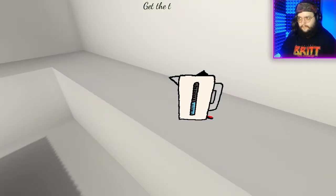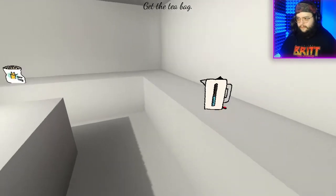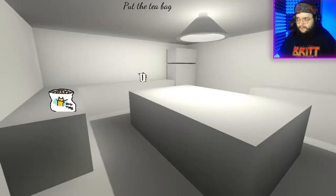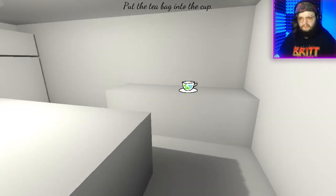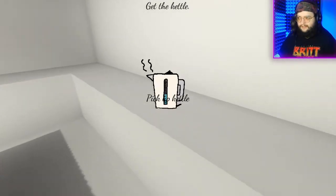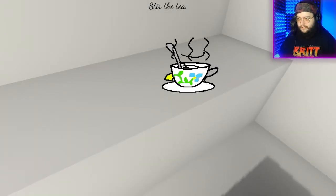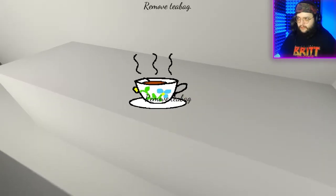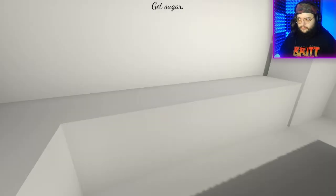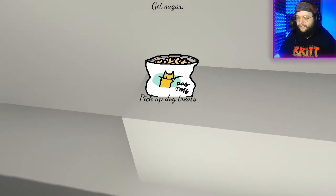Turn on the kettle. Get the tea bag. Where's the tea bag? Wait — the tea bag's on the floor. Put the tea bag into the cup... from the floor? Ew. Get the kettle. Pour water into the cup. Stir the tea. Remove the tea bag. Get sugar. I don't have any sugar. Pick up dog treats? Wait a minute.